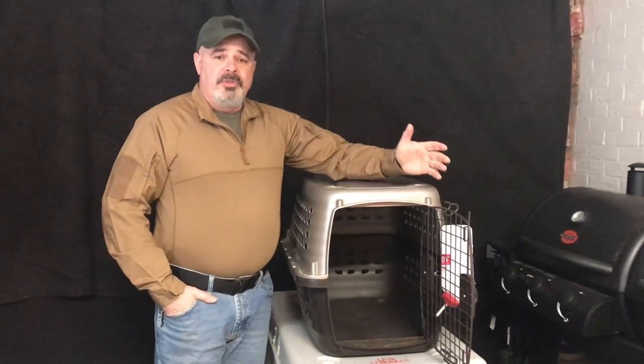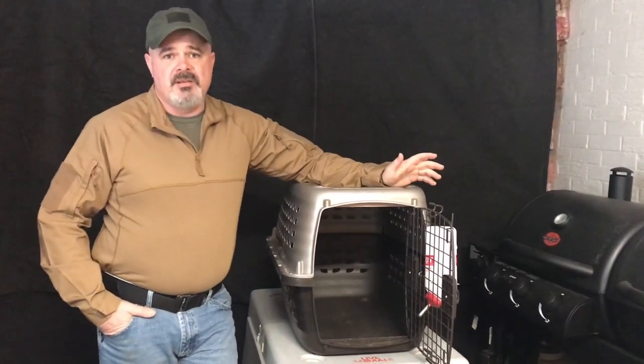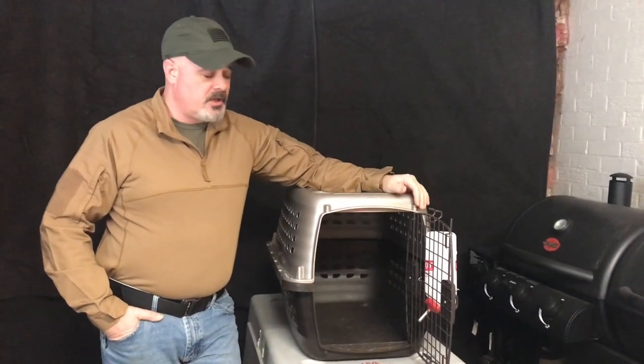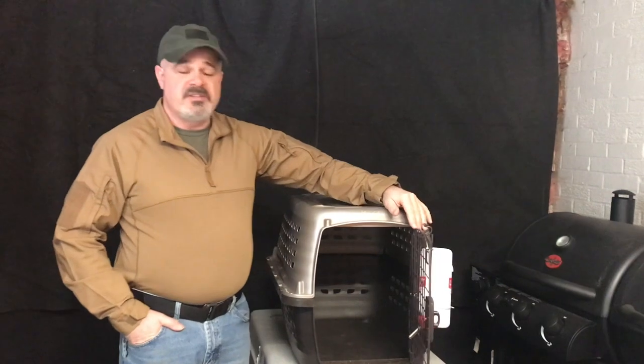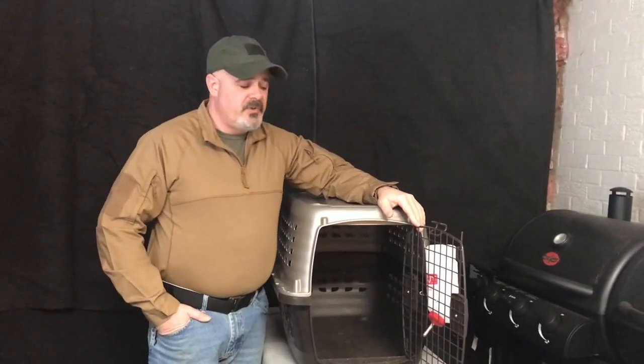Just remember the schedule. A good rule of thumb: a puppy that's eight weeks old can typically last two to three hours in a crate. Puppies are going to sleep, eat, sleep, drink, and play — you're going to have some long nights, but it will get better. I've got three puppies right now and they pretty much sleep from about 11 o'clock at night to about six or seven in the morning. They range from 15 to 17 weeks old, and every one of them goes straight to their crate when we tell them to.